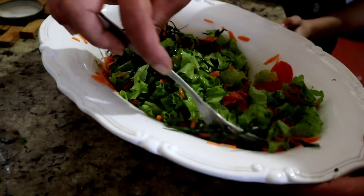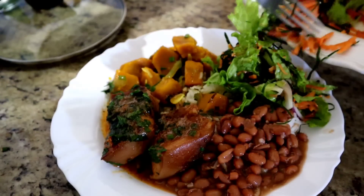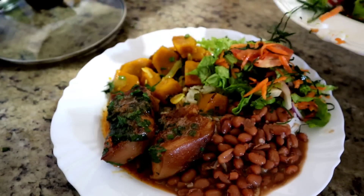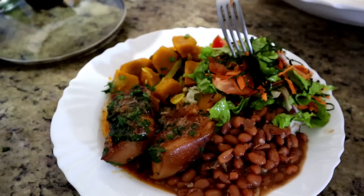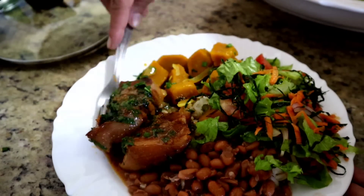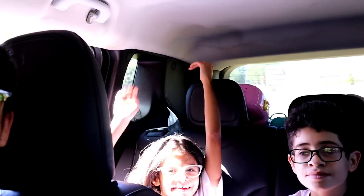Servido, gente? Acho que você vai amar essa abóbora com açafrão — tratinho do coração. Essa câmera fica escura assim do nada. Dá oi, pessoal. Almoçamos e já estamos saindo.